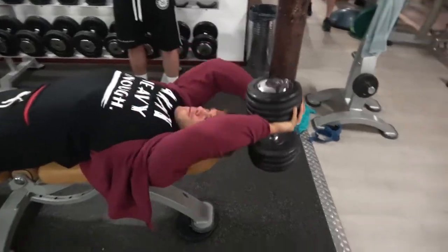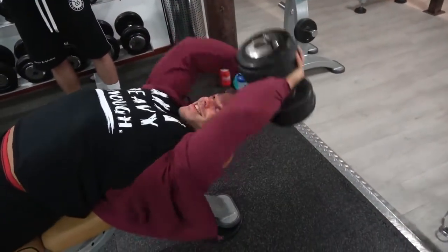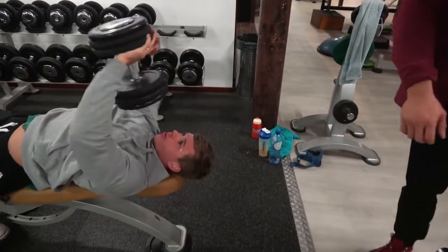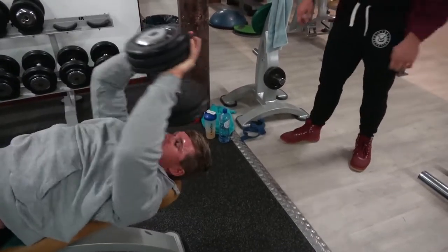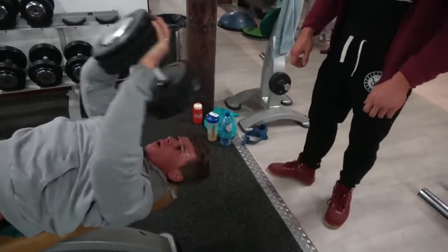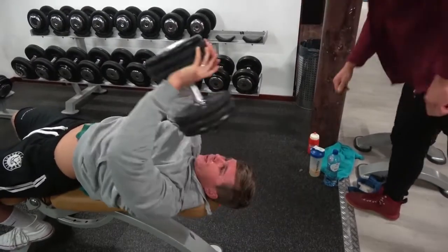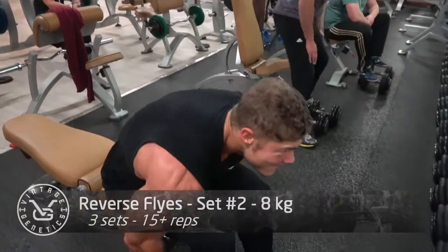The last exercise for the pure back is the famous dumbbell pullover - one of my favorites to re-stretch those muscle fibers after getting a nice pump. The heavier you can go the better, while maintaining form. Don't use your triceps to move the weight - keep your arms locked in position so your back and serratus do all the work. The serratus muscles look like ribcage muscles attached to your lats, making your front lats thicker. Going heavy pulls apart those muscle fibers to the maximum so they can grow back a little bit bigger and stronger.